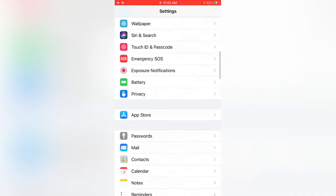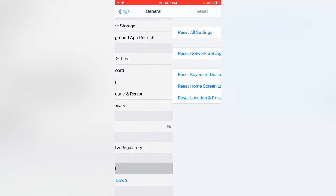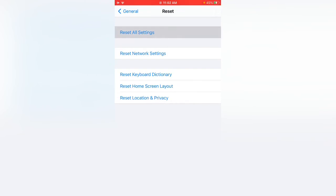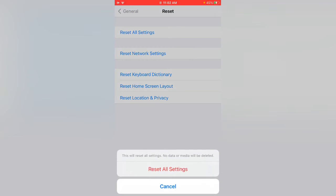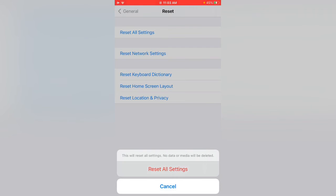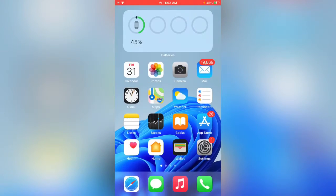Open General, scroll down and tap on Reset, then tap on Reset All Settings. Go ahead and confirm Reset All Settings.